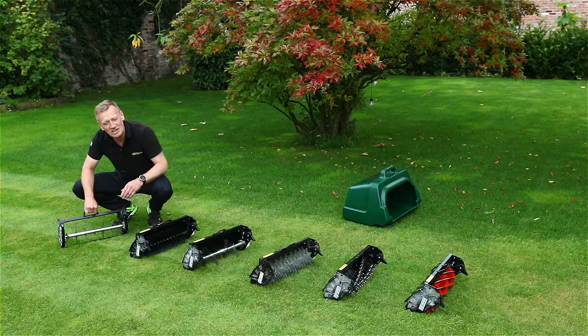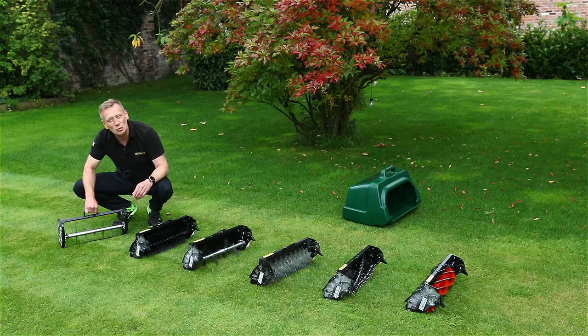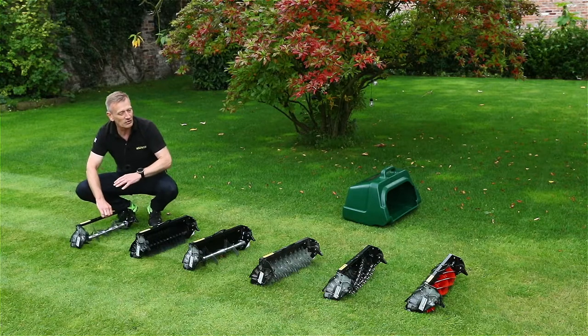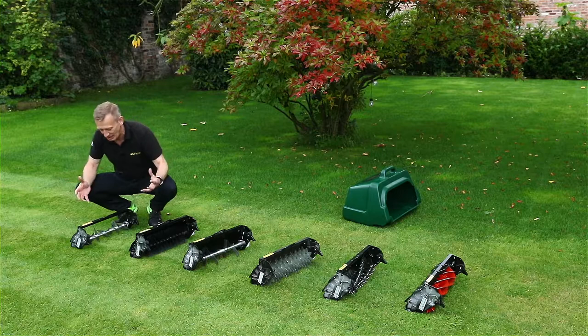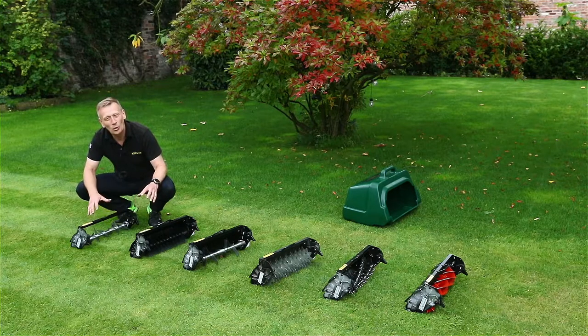It's not a highly aggressive aeration tool and you need to be aware of that. But with the combination of all of these cartridges, you can see how you've got a complete greenkeeper's tool kit all in this one mower — the Allett Kensington.